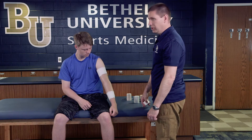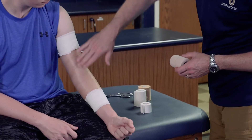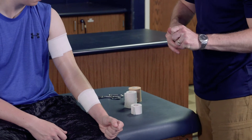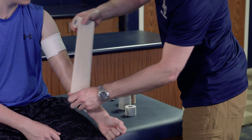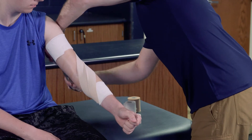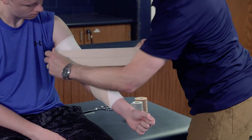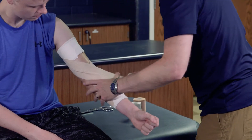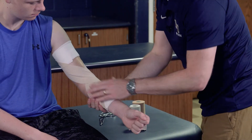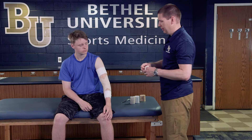Once we're good and secure, we're going to apply some elasticon that will create X patterns directly over his kind of popliteal space — which for the elbow is the antecubital area. We cross the elasticon, cut it, and secure it to each anchor, coming down from anchor to anchor to create a nice base for our tape secure pieces.